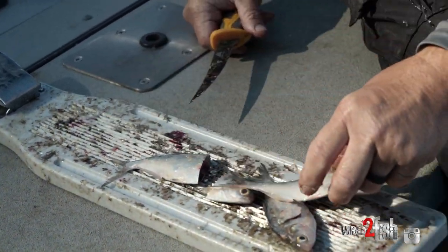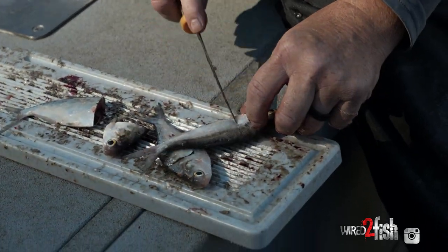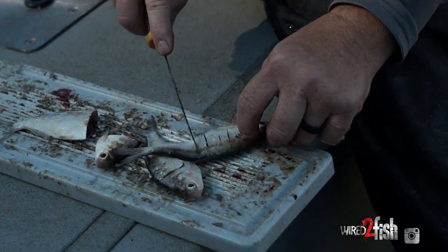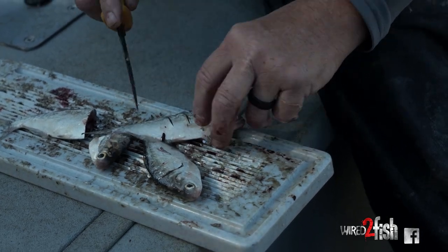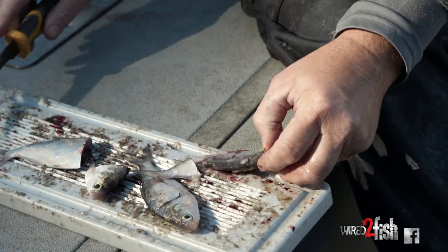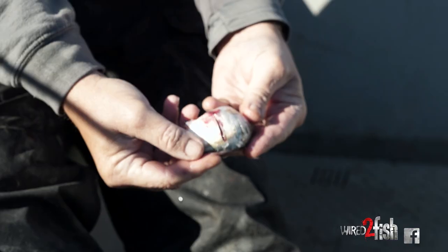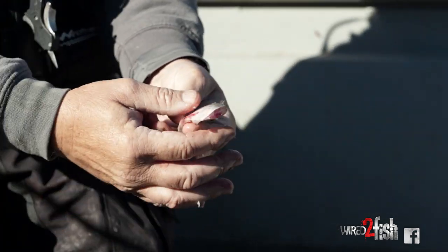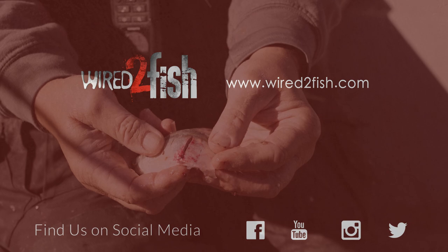There are times where another technique I've used is to come in and slice it this way and trim this tail off. The reason I did that is — you can tell when I open this up — look how that's bleeding. You can see it on both sides, and you can see the blood coming out of the back of it. That's what makes this bait successful: you have to have that scent in the water.